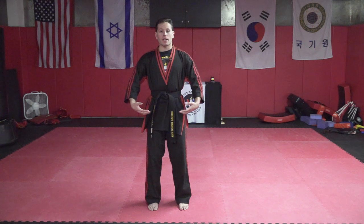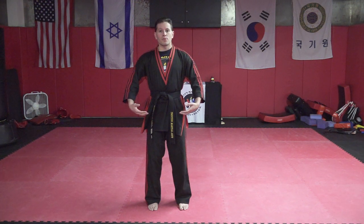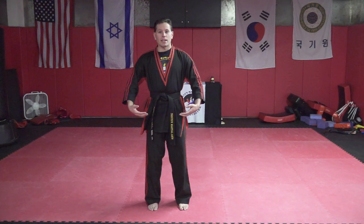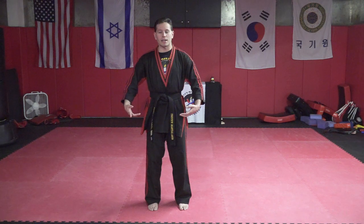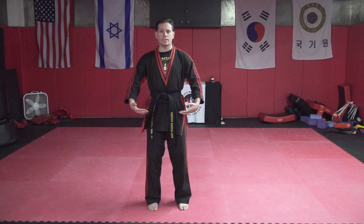As you relax your body more and more, the entire time we're in this posture, I want you to breathe in through your nose and out through your mouth. I kind of visualize it like an old laundry line — when you pull the string, it goes on top of the wheel and around and out the bottom. So breathe in your nose and out your mouth the entire time we're doing this meditation.